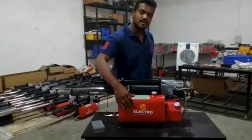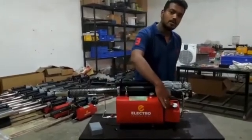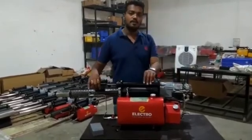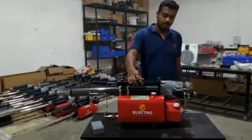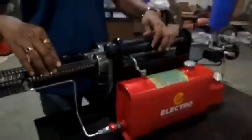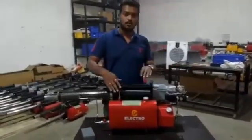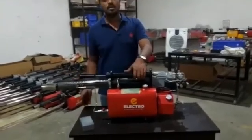This is the diesel tank which has a capacity of 5 liters. This is the petrol tank, with 1.25 liter capacity. This is the air pressure pump which is required for starting the machine. This is the battery socket area where you need to connect the battery for the first time when starting the machine. This is the carburetor. Now we are going to start the machine and see how it works.